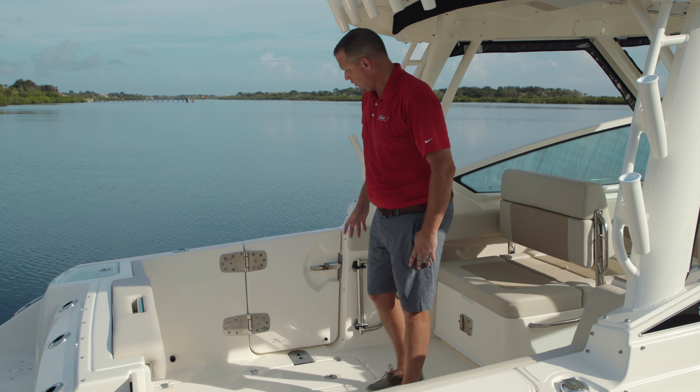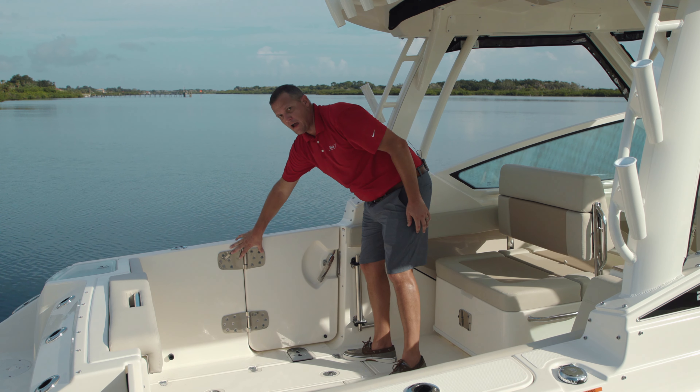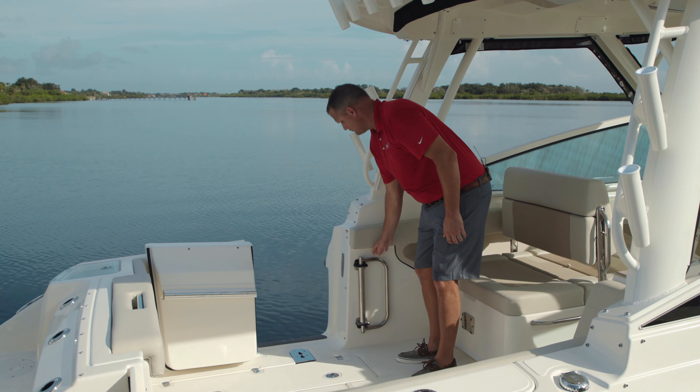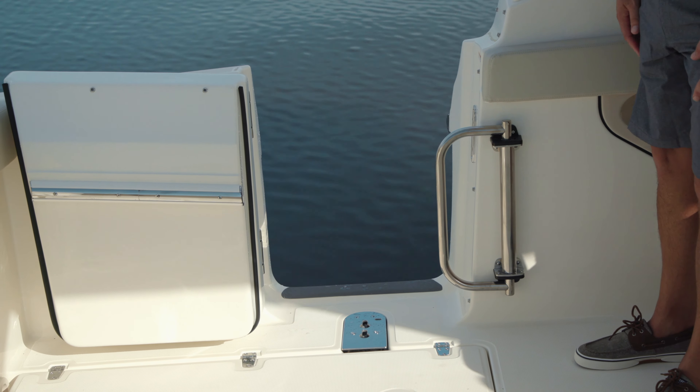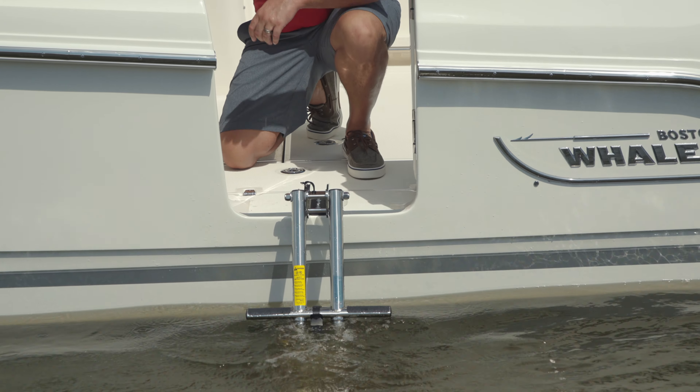One of the most popular features is our new standard dive door here. We've come to be renowned for high-quality hardware that'll last the test of time. Swing the door open, there's a conveniently located grab handle. We've got a storable and deployable ladder that simply converts out, allowing you to get back in the boat.